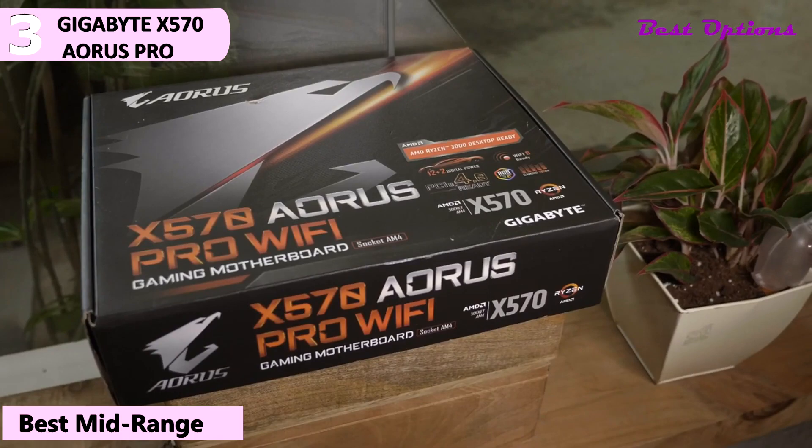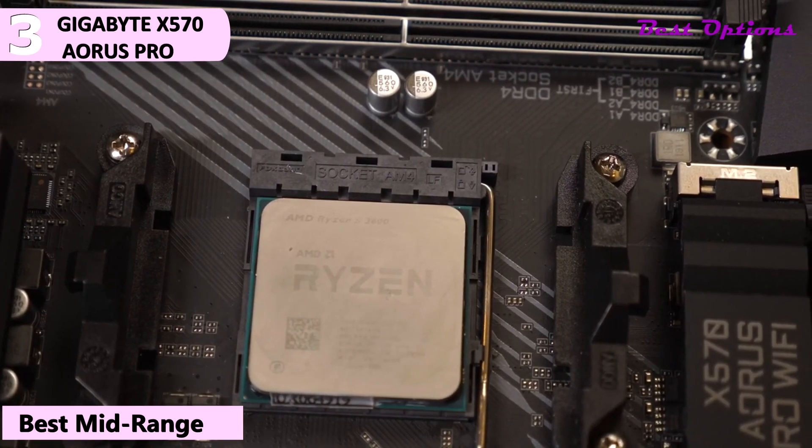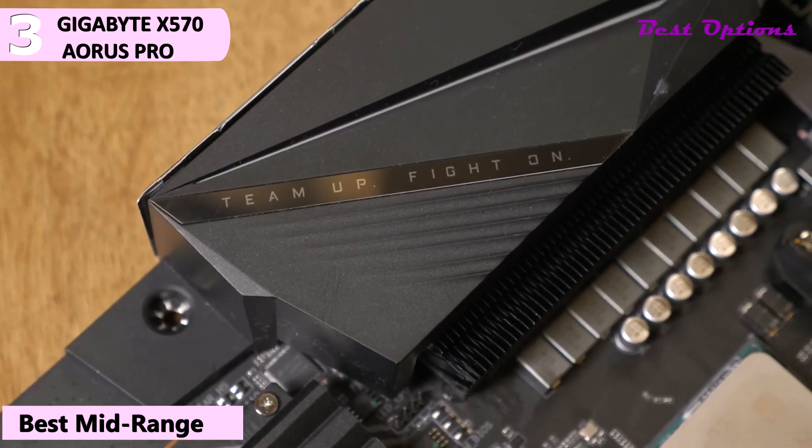It is available for around $270. This is our option for the best mid-range X570 motherboard. Someone not looking for additional armor, three M.2 slots, or more advanced network connectivity may look at the X570 Aorus Pro Wi-Fi, which provides a little bit of everything.